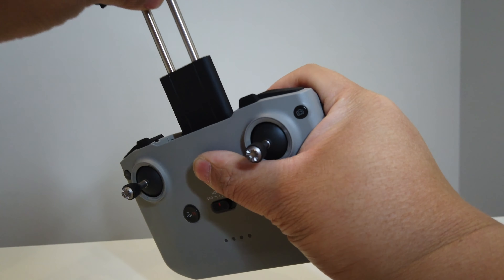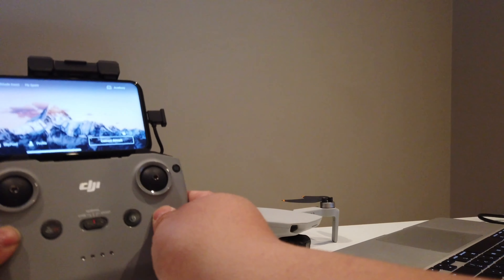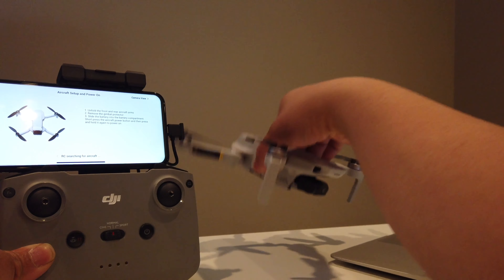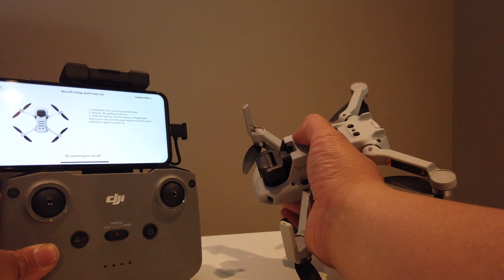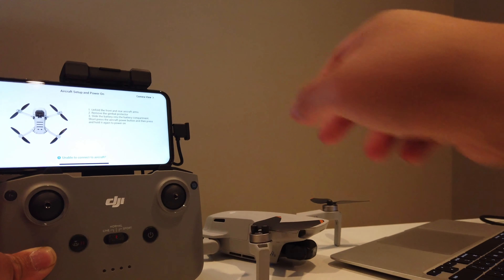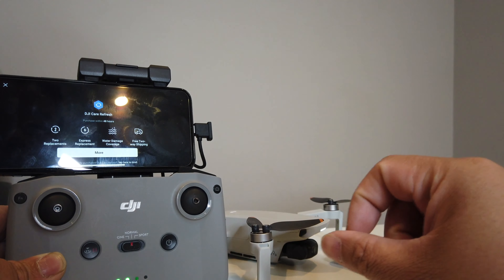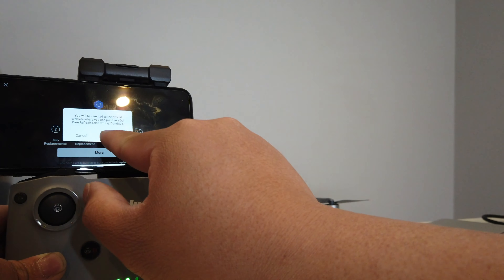The next thing you'll do is download the DJI Fly app and register your drone. We can connect the aircraft, turn on the DJI, and once we've registered it, hit done, refresh, and then hit fly.